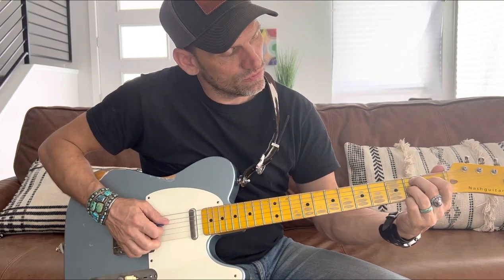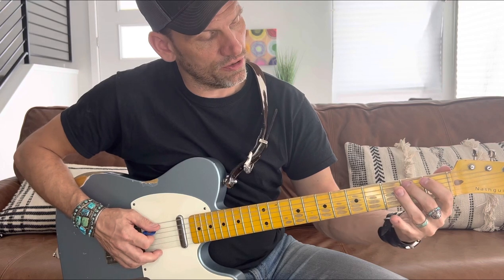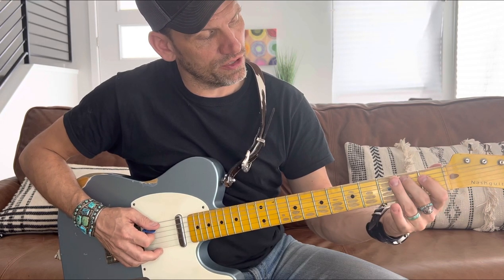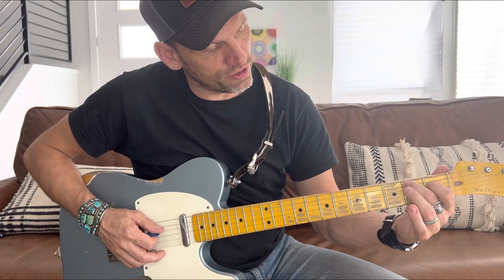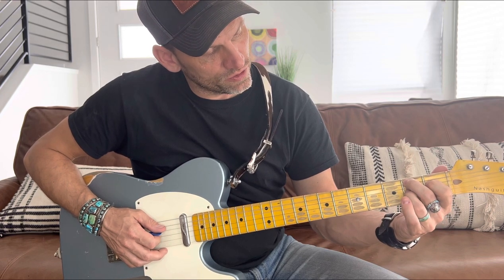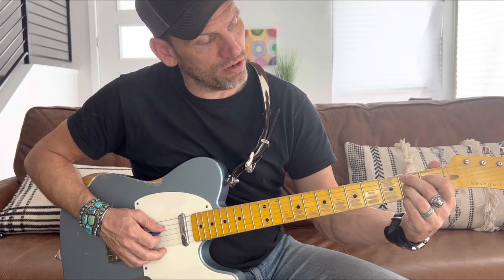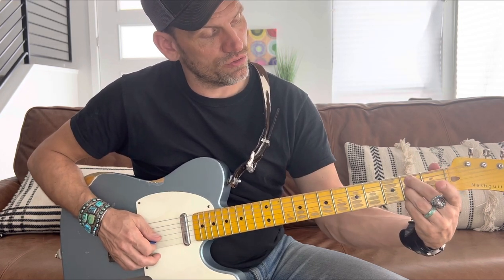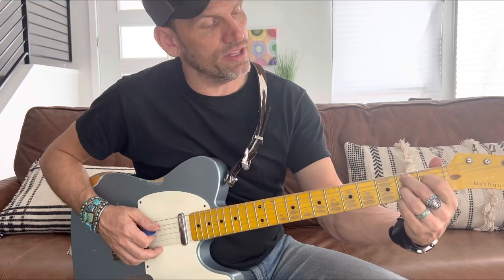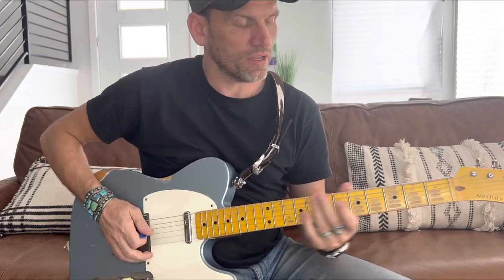The B7 chord: middle finger on the second fret of the fifth string, first finger on the first fret of the D string, ring finger on the second fret of the G string, and pinky on the second fret of the high E string. So those three fingers alternate every other string on the second fret, with the first finger on the first fret of the D string.